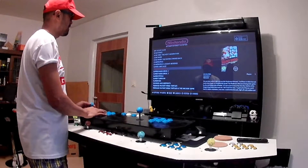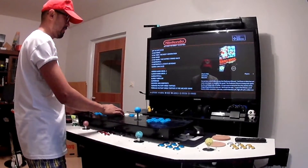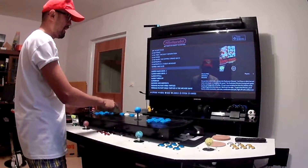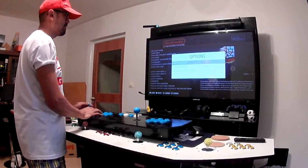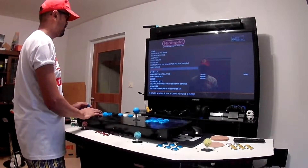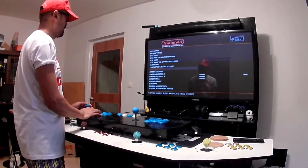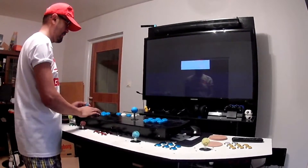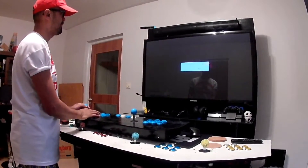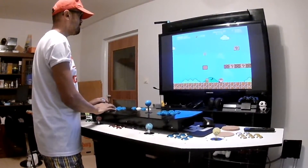So let's start with Super Mario. I have already scrolled to S, but if you want to scroll to other letters, you can press select. Here you can jump to another letter. I want to play Super Mario. Then you press A to select.